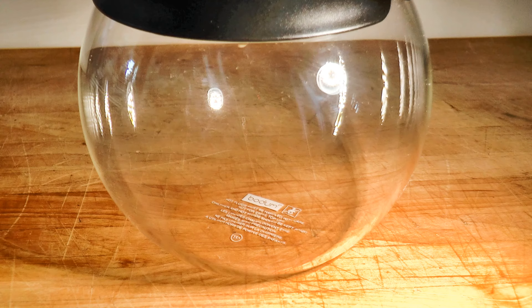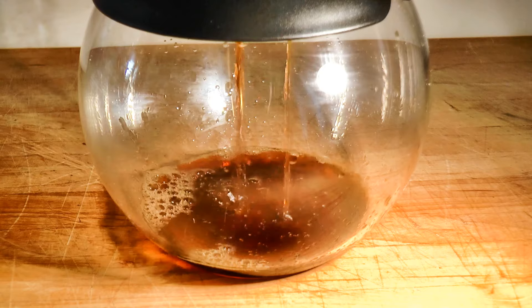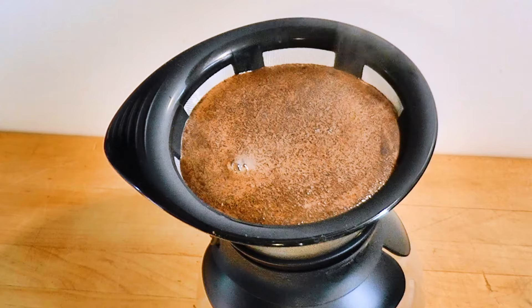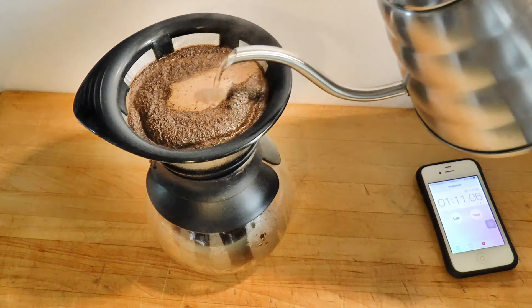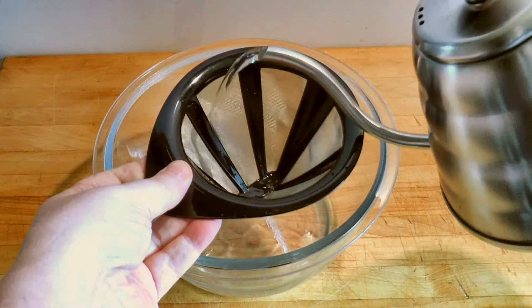When you use paper, you can root around with a spoon to make sure that all of the coffee gets wet quickly, but here, disturbing it would allow fines to pass through the screen, so we won't touch the coffee bed. Regardless of your pour-over device, never skip this pre-infusion step. It lets CO2 evolve and get out of the way, while the hot water begins to dissolve soluble solids for better extraction. A steady center pour is crucial when you use metal. Paper filters offer flow resistance, which deflects water, letting you rinse coffee particles down the side. But a metal screen lets water fall straight through, bypassing the coffee entirely. The coffee bed provides our only flow resistance, another reason why we mustn't disturb it.